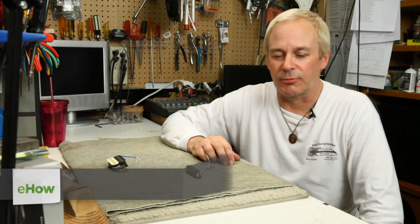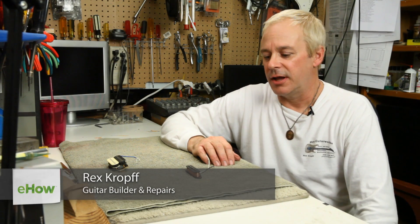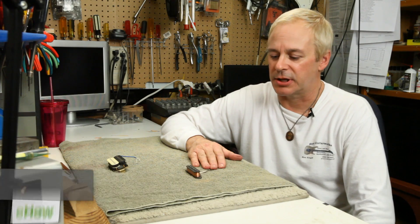Hi, Rex Croft from Rex Guitar Works in San Jose, California here, and today I want to tell you a few things about the construction of magnetic guitar pickups.